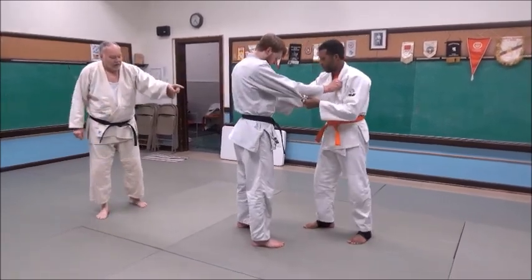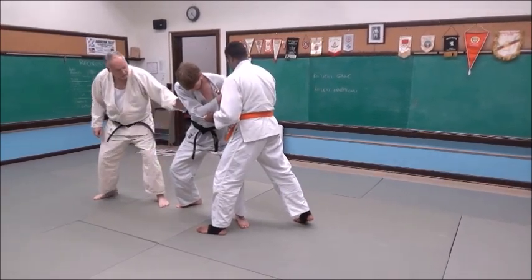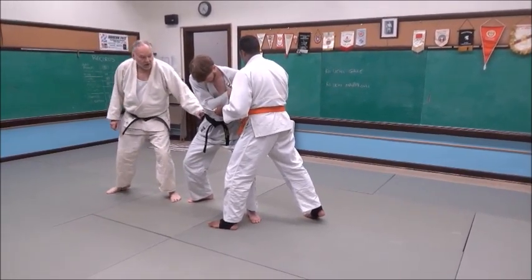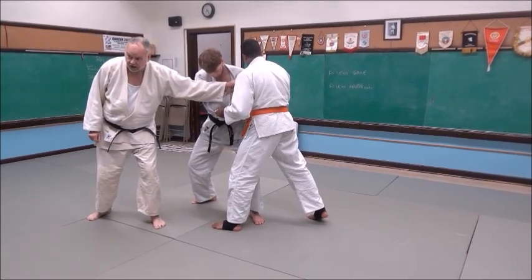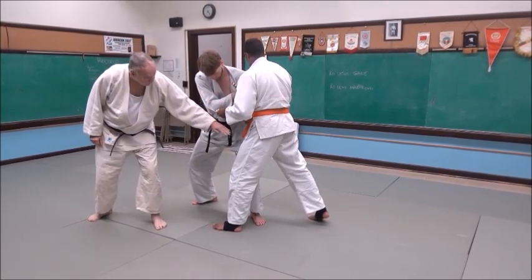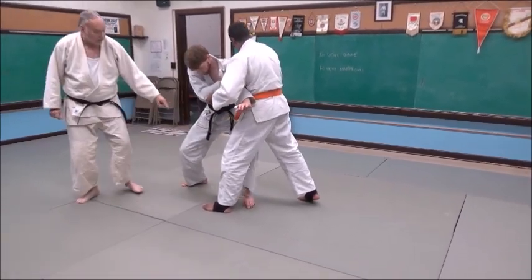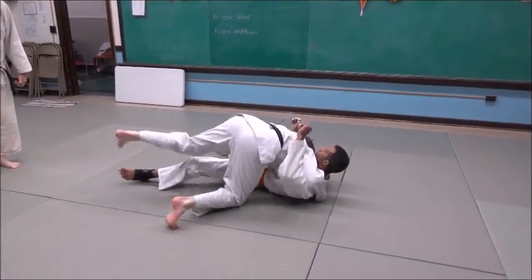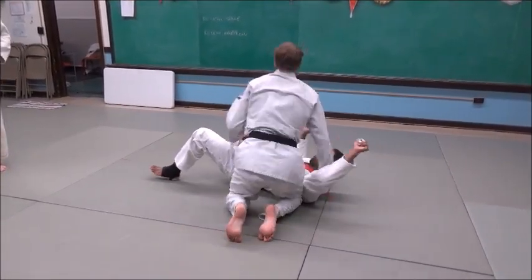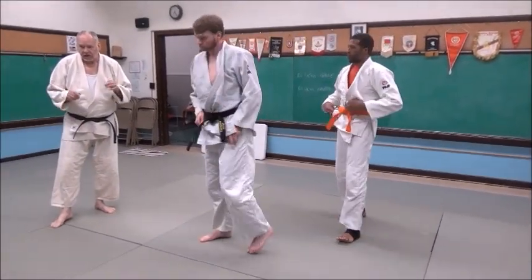Let's do it one more time, kind of slow. He grabs him, steps back — see this foot here? Sideways. He's lowered his level pretty low. This hand is holding the lapel — that's the real strong anchor. With his left hand he's going to reach through the bottom, aiming to the mat. Now he's going to grab it, come over the top, and secure the pin. So it's a throw and a transition — and that's a really good thing.